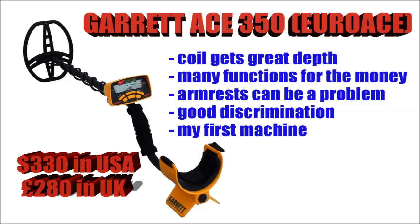The Garrett Ace 350, or the Garrett Euro Ace as we call it over here in Europe — great machine, this is what I started out with, $330 in America. The depth on this is fantastic, absolutely fantastic. It's got more functions than any of the others for this kind of money that I know about, great discrimination. I actually had two of these machines — my first one broke and I bought a second one because I liked it so much. I would highly recommend this, but be wary that the armrests can break, though Garrett will replace them.